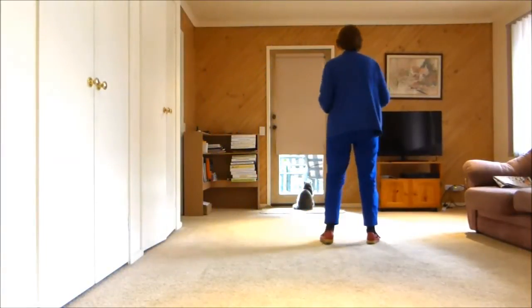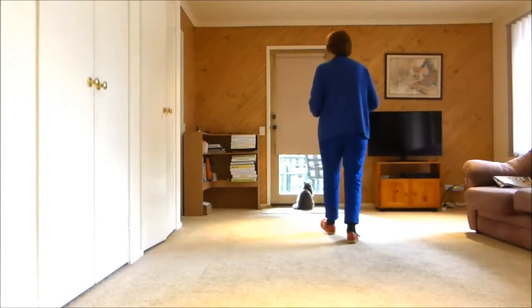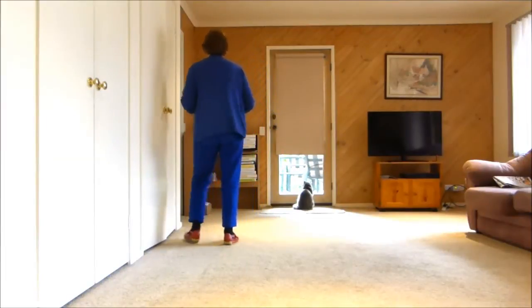Let's do that second section, the left foot with counts. One, two, three, four, five, six, seven and eight.